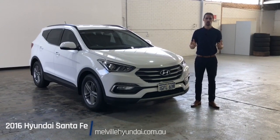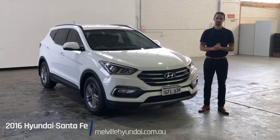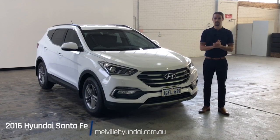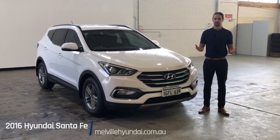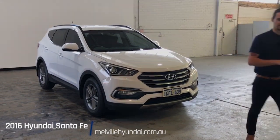Thanks so much for watching. We hope you enjoyed and found the video informative, and have a great idea about what the Santa Fe could mean for you. Melville Hyundai does offer same-day finance approval and optional warranty to give you some peace of mind. If this video has tickled your fancy, we invite you to come on down, take a closer inspection, maybe even go for a test drive. Thanks again — have a wonderful day, and we look forward to hearing from you soon.